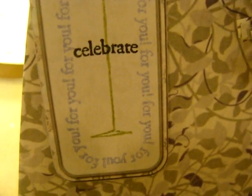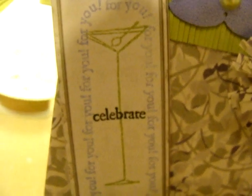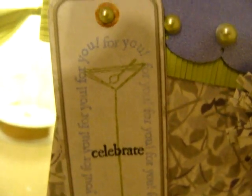I didn't hand stamp all that around there, so you know it came that way. The purple says 'for you.' And then I stuck on a black silhouette over the top of a tall martini glass — I thought since she was retiring, that would be really appropriate.